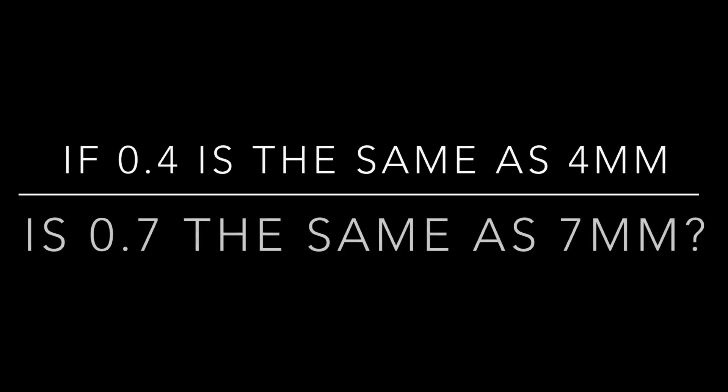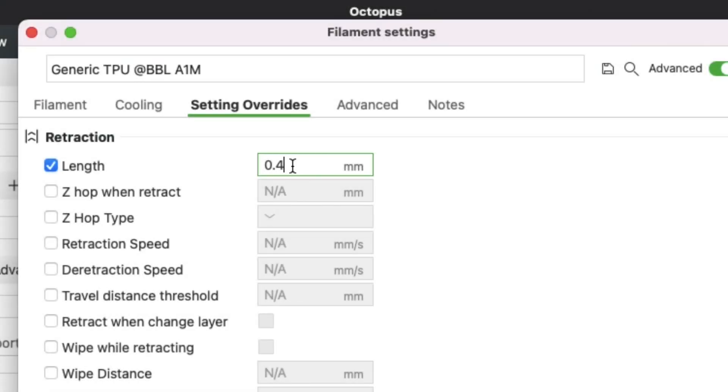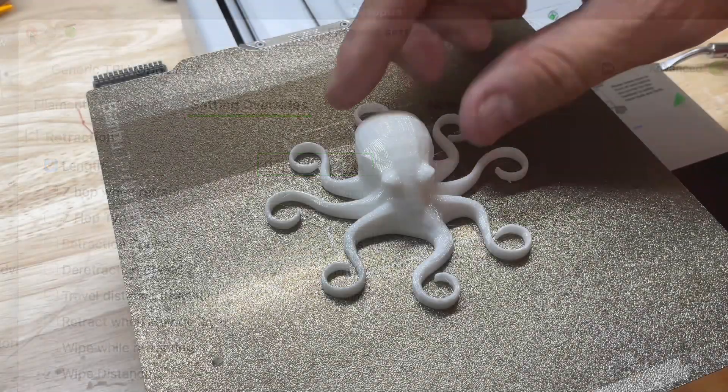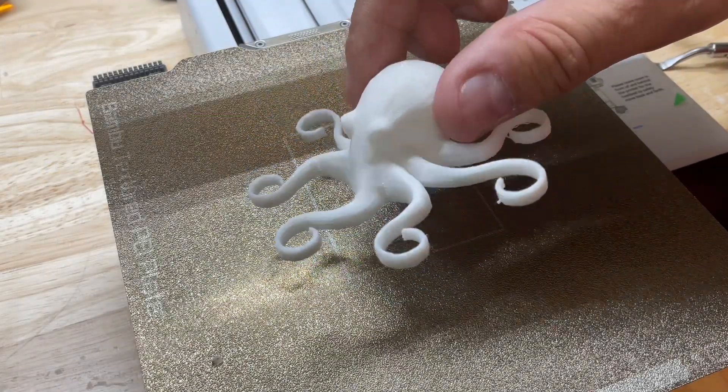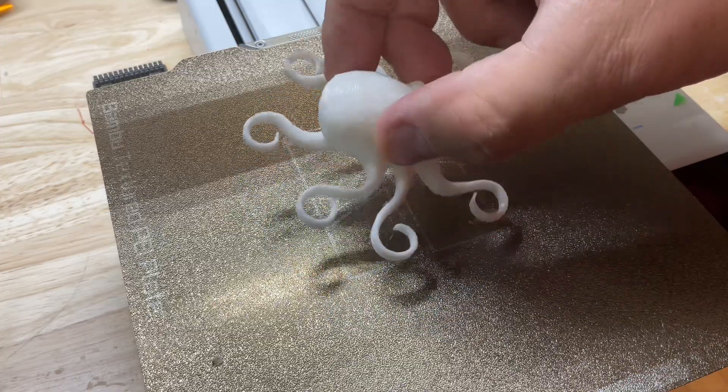That made me think: if 0.4 in Bambu Lab Studio is the same as four millimeters in Cura for the Ender 3, is 0.7 the same as seven millimeters? So I went back, changed it to 0.7, and printed it again. Look at the results — hardly any stringing on this thing whatsoever. It looks really good all the way around.